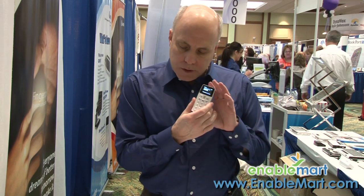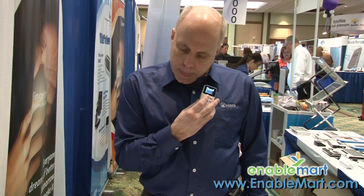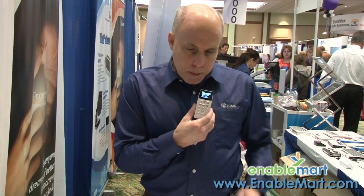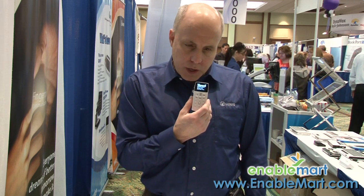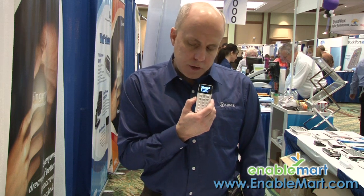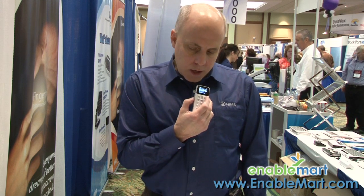Let me show you what else is available on here. I now went back to the main menu. You heard the word BookShare, and I've talked a little bit about BookShare and what it has available. It is a great service if you are a student. It is free of charge as well, and there are thousands and thousands of books. And there's the NFB Newsline.